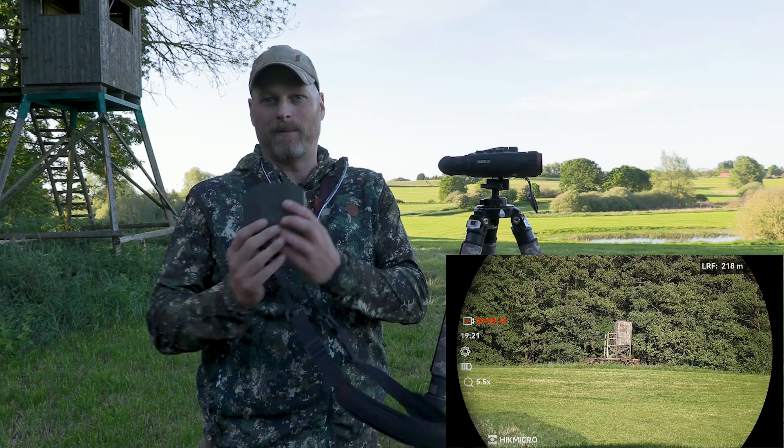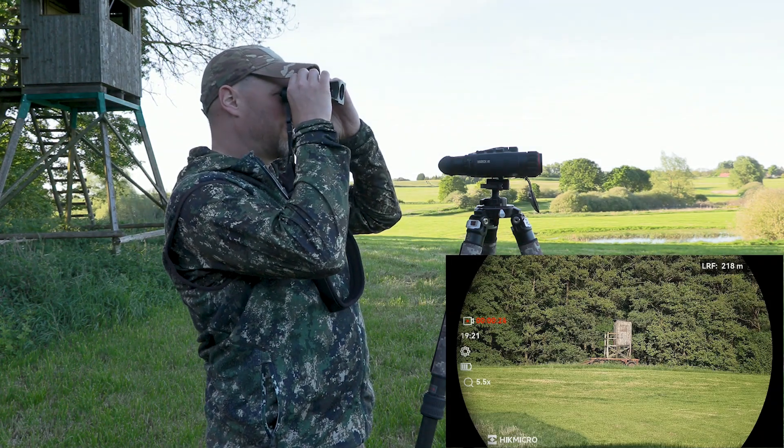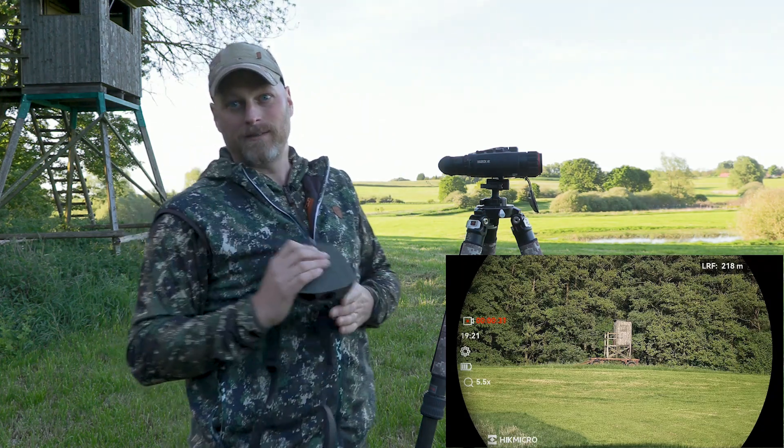I always have my reference device with me here and we take a look through it. We lasered 280 meters with the Harbrook and the reference device also says 280 meters.